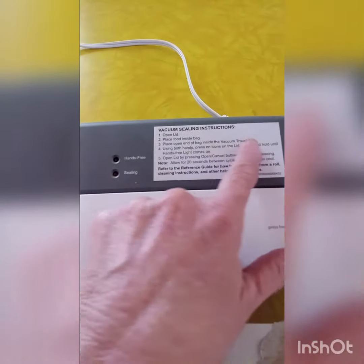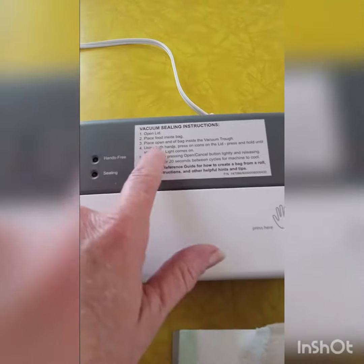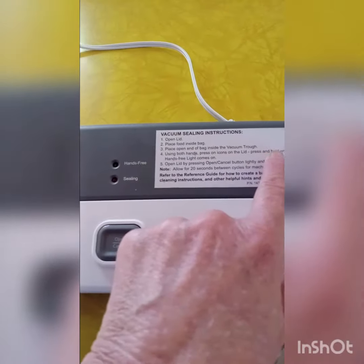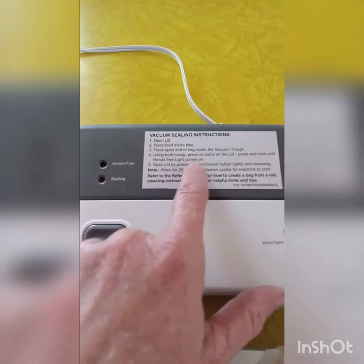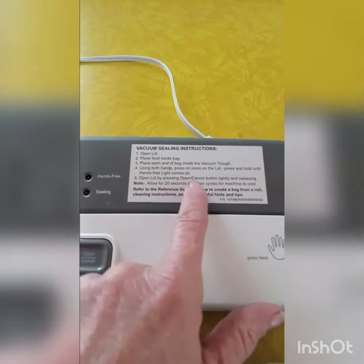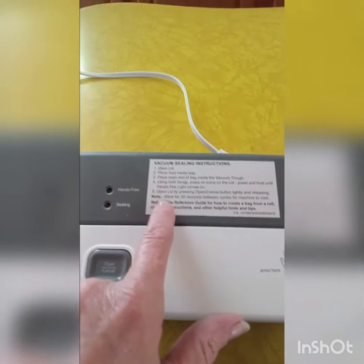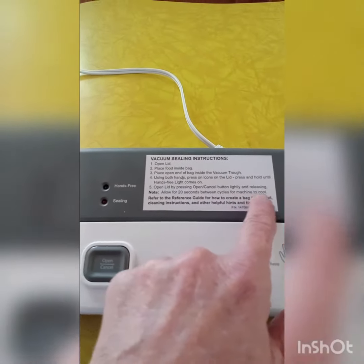Place the food bag inside, place the open end of the bag inside the vacuum trough. Using both hands, press on the icons on the lid and press and hold until the hands-free light comes on. Open the lid by pressing the open/cancel button lightly and releasing. Note: allow 20 seconds between cycles for the machine to cool.